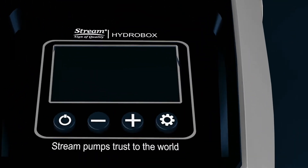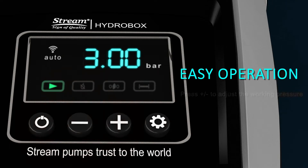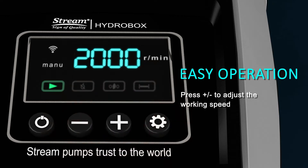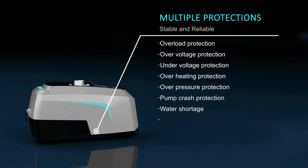It is easy to use with the digital panel. Simply set the desired pressure and it will run automatically with the set point. In case of a special issue, it can be switched to manual mode for customized operation. Coming with multiple protections, you can be rest assured when using the pump.